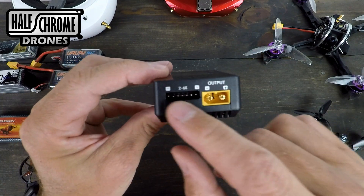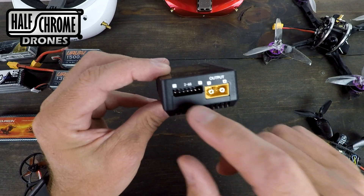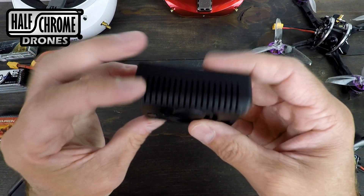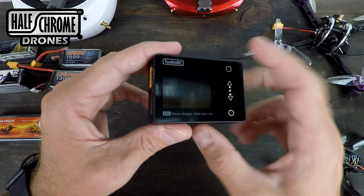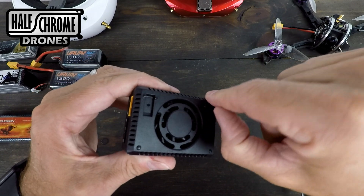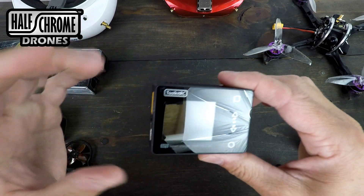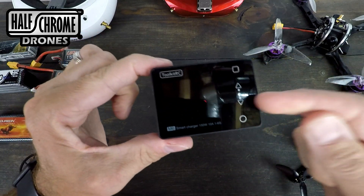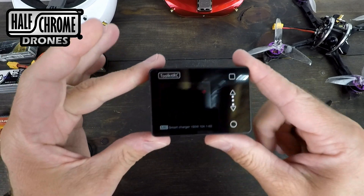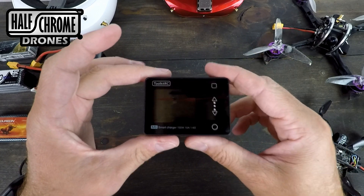On this side is where you charge or check your battery — there's a 2-to-6S LiPo balance lead and an XT60 connector. We've got our screen and a fan. There are little rubber feet, though I already lost one, so they're not super high quality. This does not plug into the wall and won't replace your everyday charger — it's for use out in the field when you need to top off batteries or check stuff.